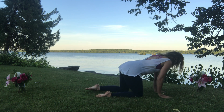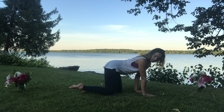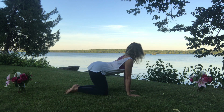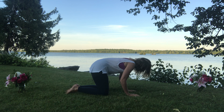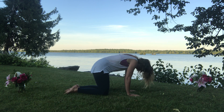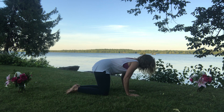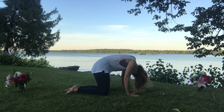We'll move into cat and cow: take your knees directly beneath the hips and wrists directly beneath the shoulders. On the inhale, lift the tailbone, draw the heart forward — cow stretch. Exhale into cat, moving with your breath. Close the eyes here, welcoming all of the sensations of the body and all of the sounds around you.